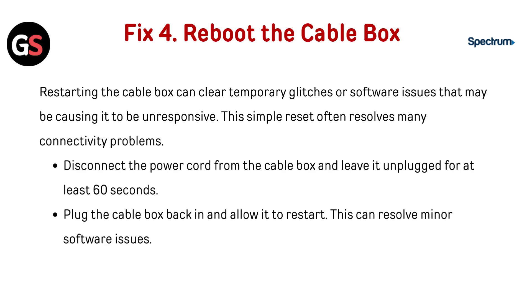Fix 4: Reboot the cable box. Restarting the cable box can clear temporary glitches or software issues that may be causing it to be unresponsive, and this simple reset often resolves many connectivity problems. Disconnect the power cord from the cable box and leave it unplugged for at least 60 seconds. Plug the cable box back in, allow it to restart, and this can resolve minor software issues.